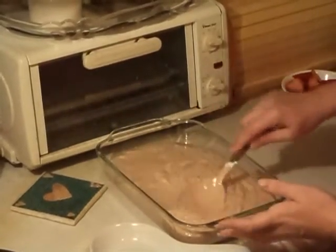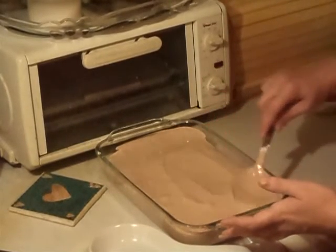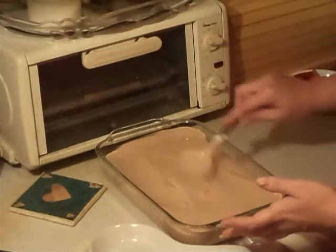And that's all you have to do. I'm just going to smooth it out like this, smooth it out to the edges, just like that.